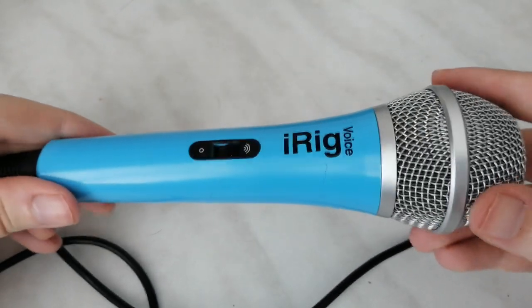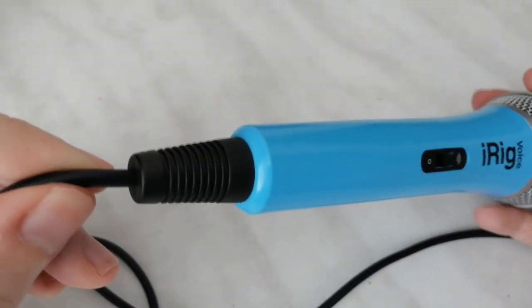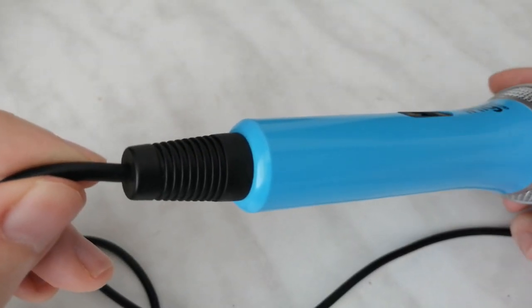Hi guys! Today I am reviewing an affordable iOS and Android mic — iRIC Voice. So if you are ready, buckle up, we're beginning!